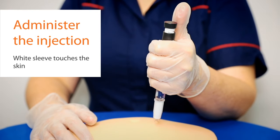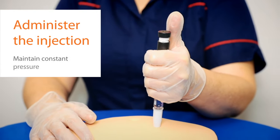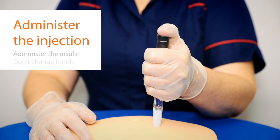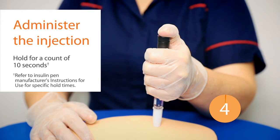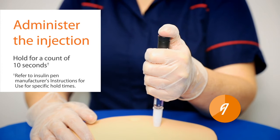Maintain constant pressure and do not change hands. Depress the insulin pen button to administer the insulin. Hold for a count of 10, or check the insulin pen manufacturer's directions for specific hold times.